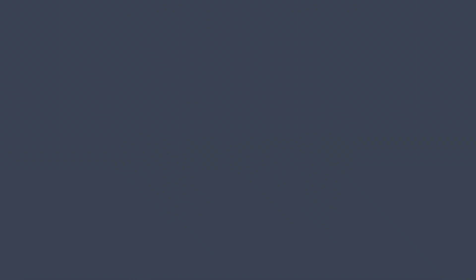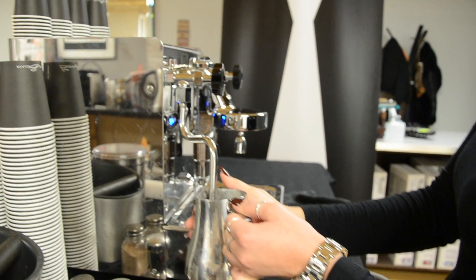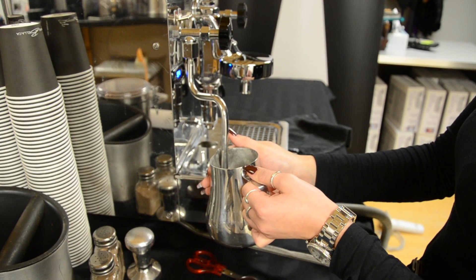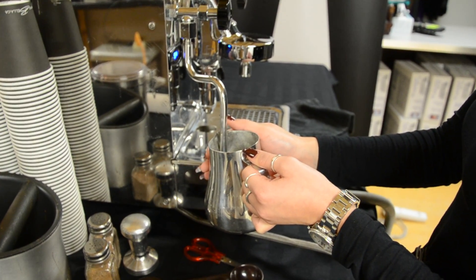Once the event is finished, it is time to tear down the bar. Start by wiping where the portafilter was and be sure to get all the coffee grounds out of that area. Next, empty out all the excess milk in your frothing jug and fill it up with fresh, clean, cold water. Then you must froth this water until it becomes warm. This is to ensure milk doesn't get clogged and hardened inside the frothing rod.